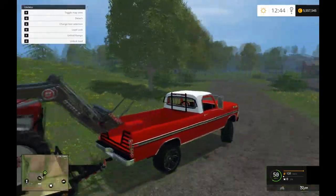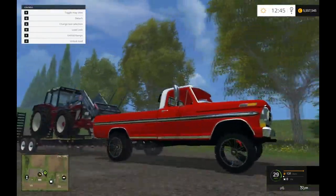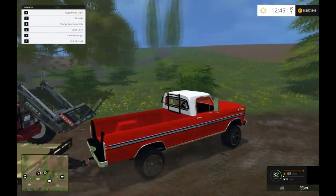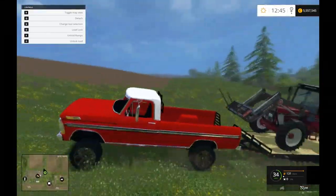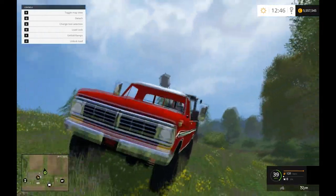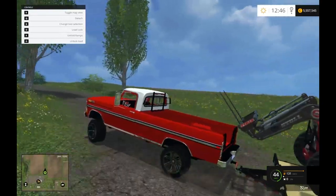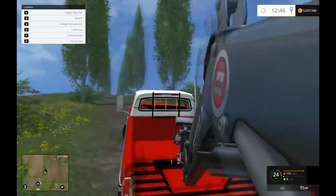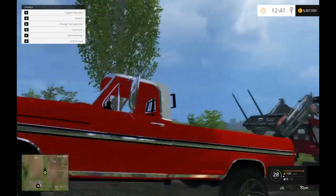It has good power for what it is — it's not terrible power. It isn't terrible power considering it's probably a 351. I can't imagine any other motor in this other than maybe a specially inverted 460, but a 460 would probably be faster.